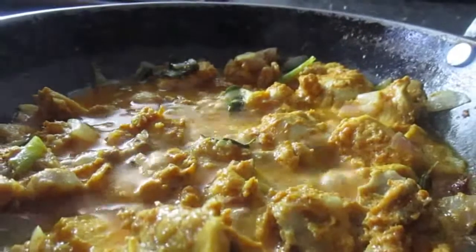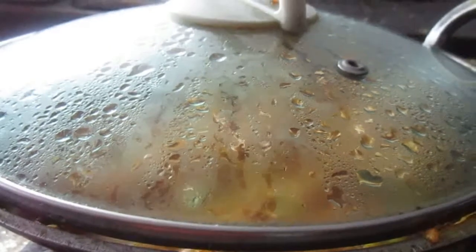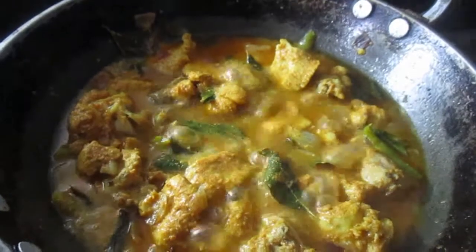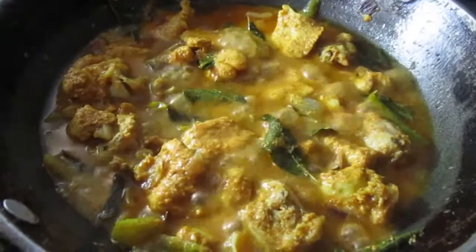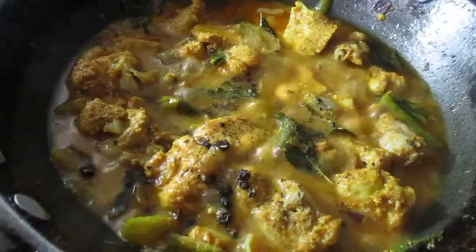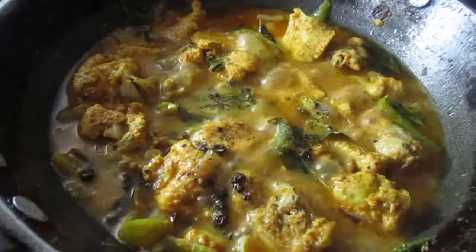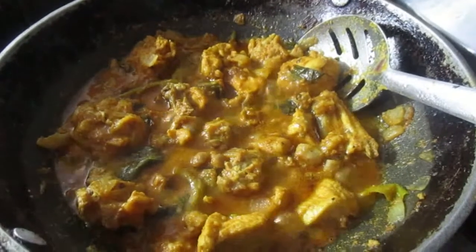Let's put the chicken in the middle. We need to take a look at the meat. We will see how we are making the meat and chicken, and we will cook the chicken.